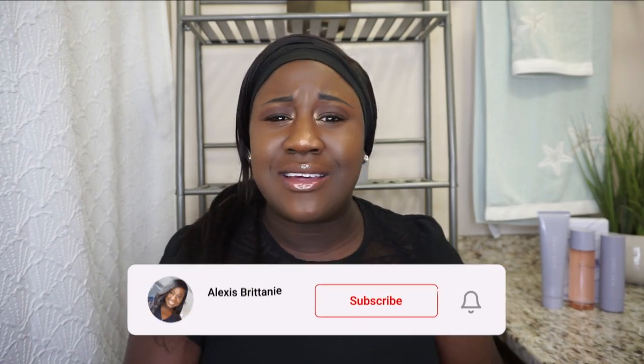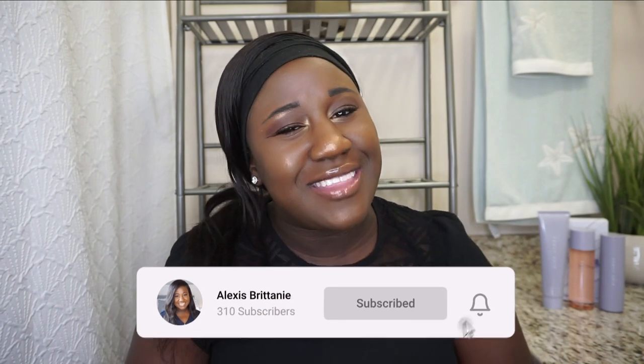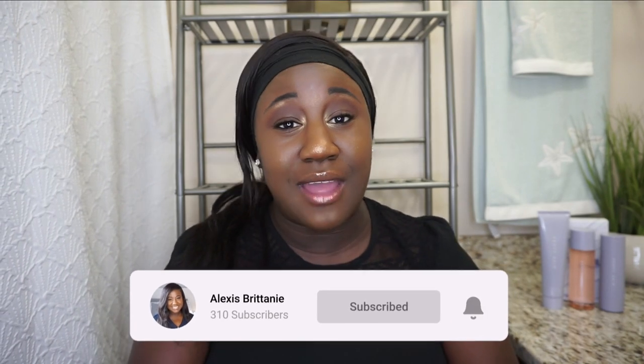Before we go any further, don't forget to click that red subscribe button down below and click that notification bell so that you get notified every time I upload a brand new video. So without further ado, let's get into the video.